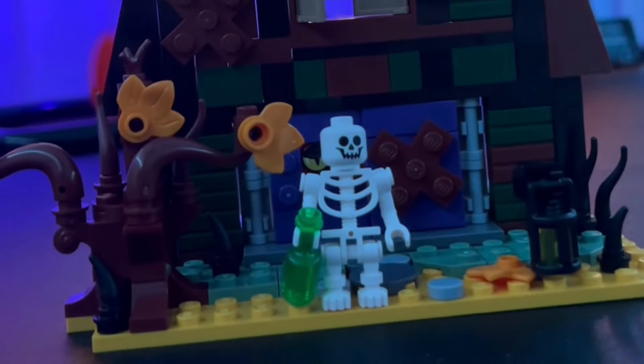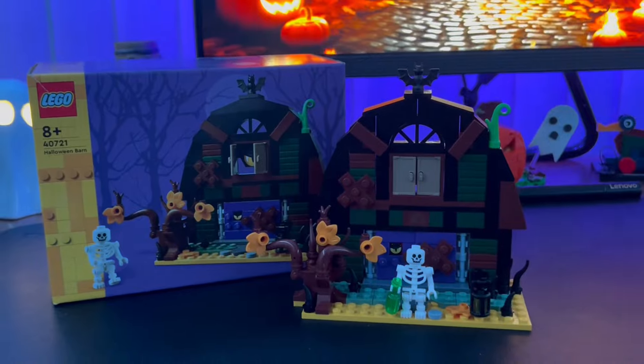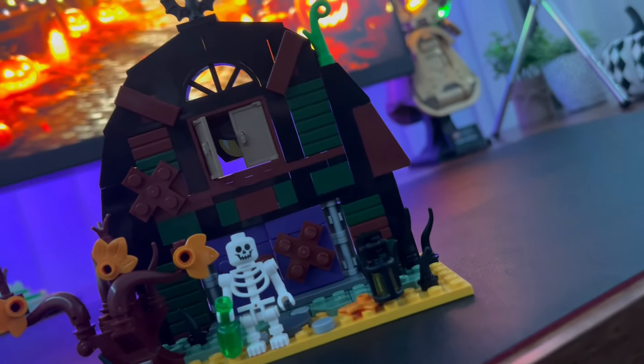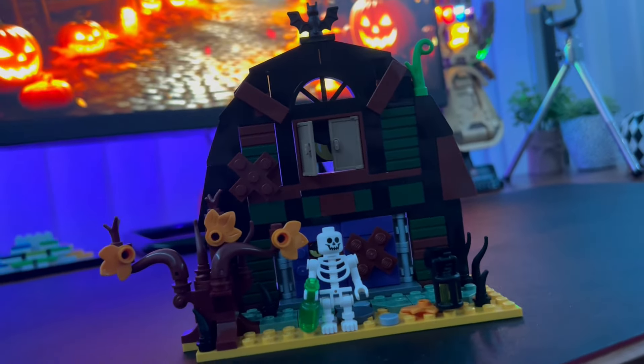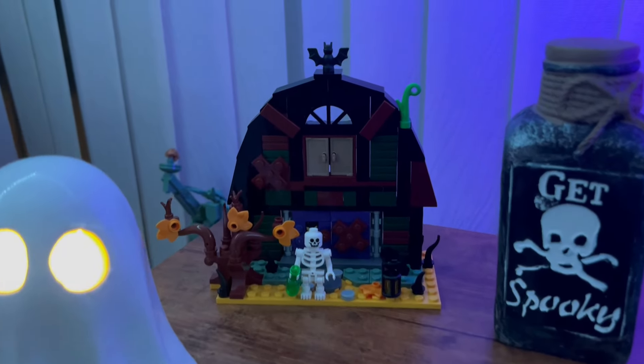In terms of figures, we of course get one minifigure which is pretty much just a skeleton. For £12.99 I think it's just a great little display piece, especially for Halloween as a decoration. I wouldn't normally make a review on a set this small, but I just wanted to post something for Halloween. Happy Halloween to everyone out there — let me know your thoughts in the comments, and goodbye!